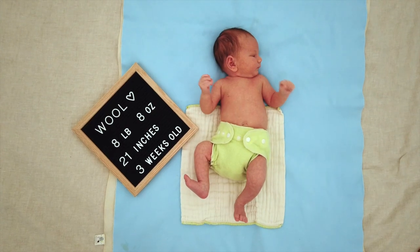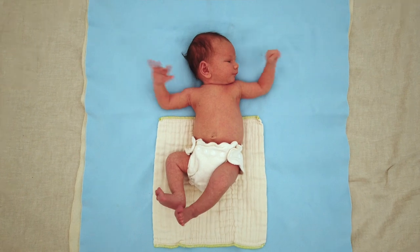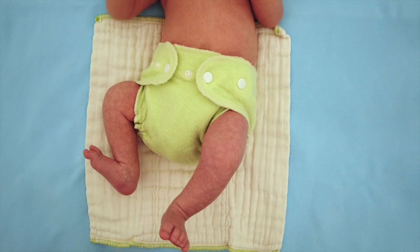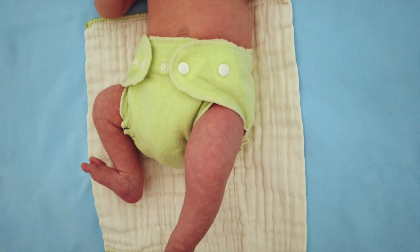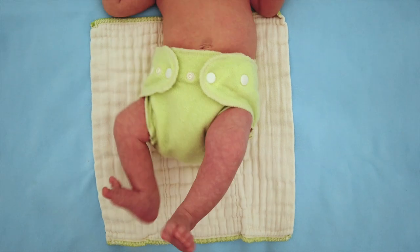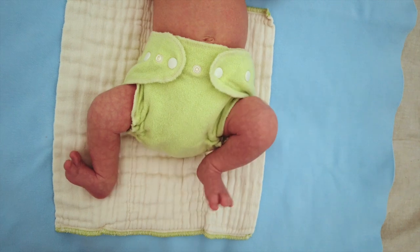He's wearing the Lovey Bums newborn small cover over the Lovey Bums fitted diaper. I normally reach for this Lovey Bums cover if I want something for him to wear over a fitted diaper during the daytime, because this one's not as warm as his pull-on covers are and it's nice and roomy — especially in the butt — to fit over a fitted diaper.